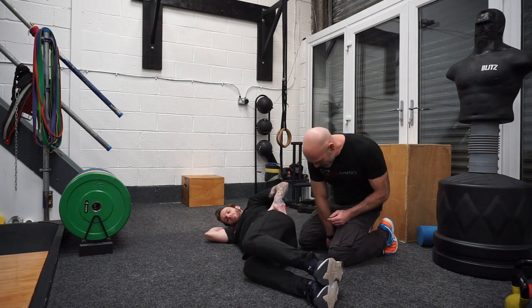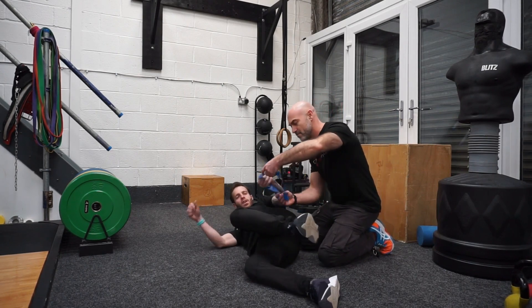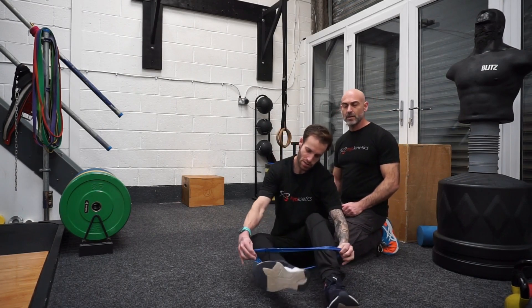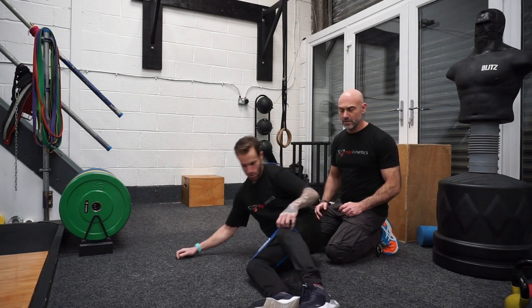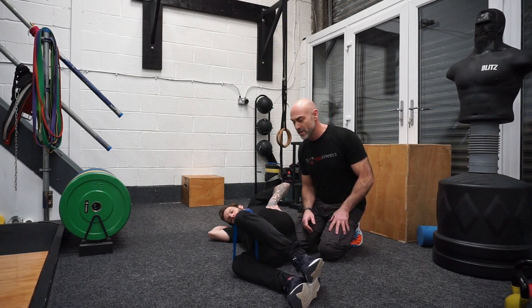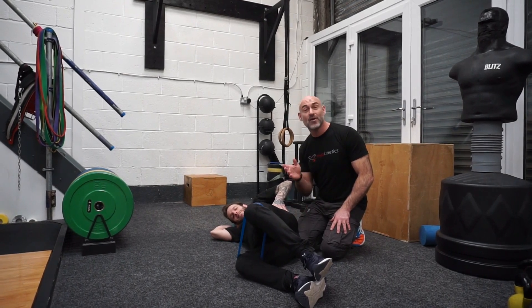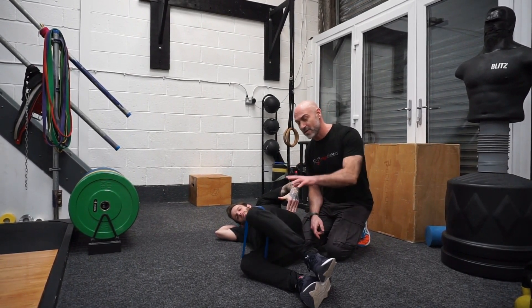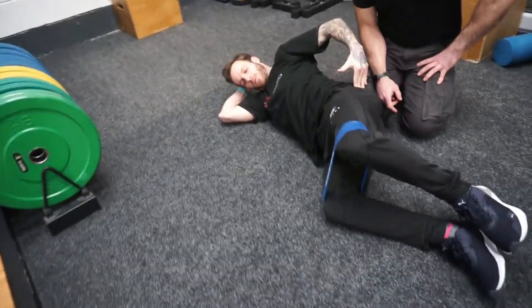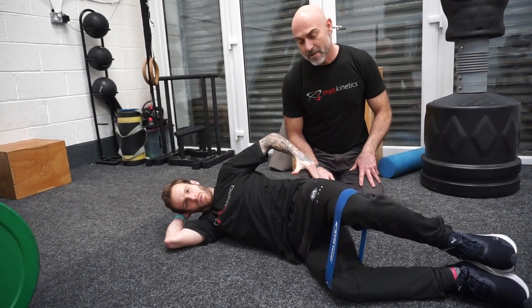If you want to progress the clam shell exercise, you can put a band around your knees. Same starting position — knees are bent to 90 degrees and you feel the pressure. There are different band strengths you can get, but this is a great exercise if you're starting to work on activating the muscles in the lateral aspect of the hip. Three sets of 10 to 20 repetitions and you should be feeling that.